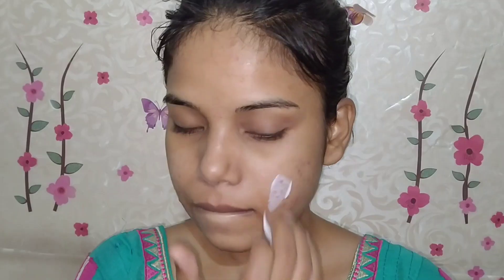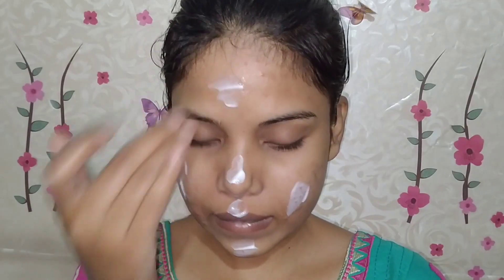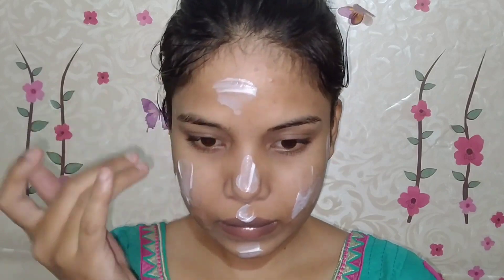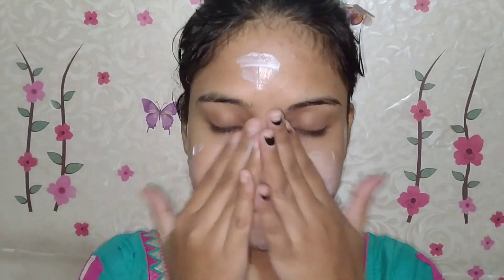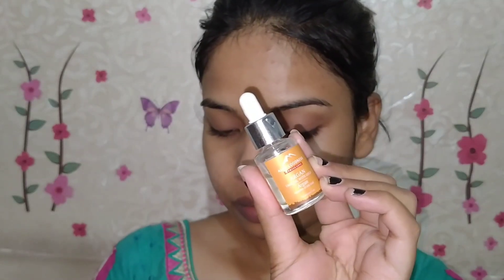For a glowy makeup look, your skin should be very glowy and hydrating. First I will start with my moisturizer, which is the Lakme face milk moisturizer. I will apply it on my face and neck and then blend it out — this will hydrate your skin and keep it soft and supple. Then to make the look more glowy, I will apply facial oil from Alps Goodness.